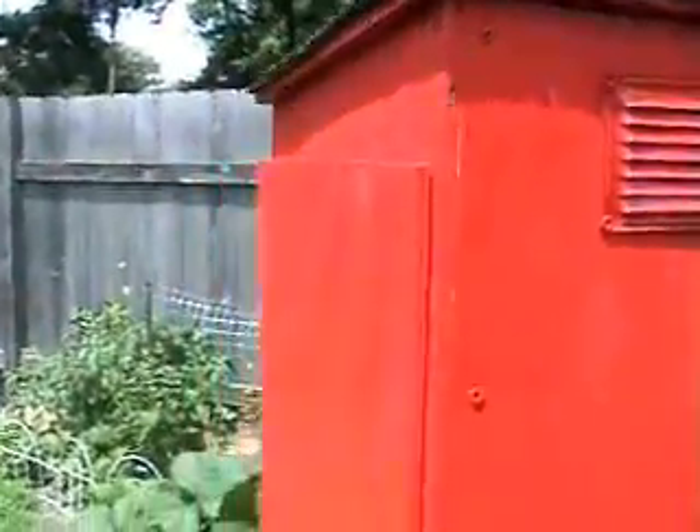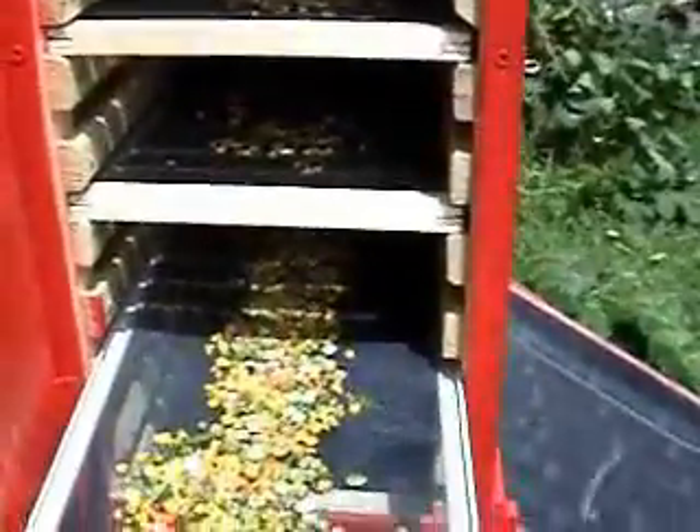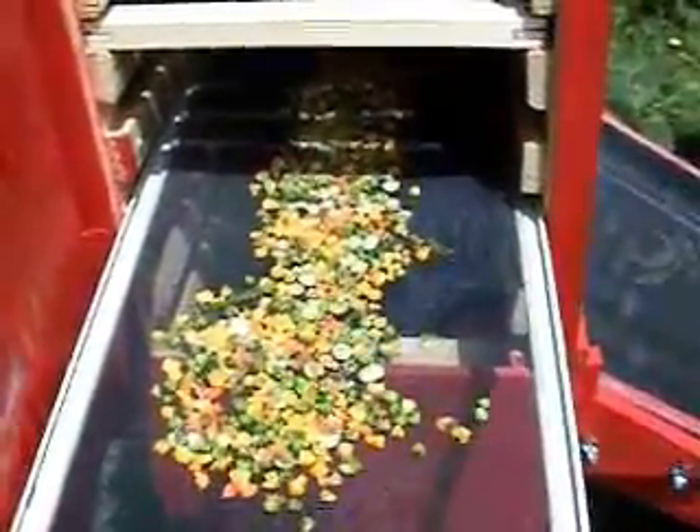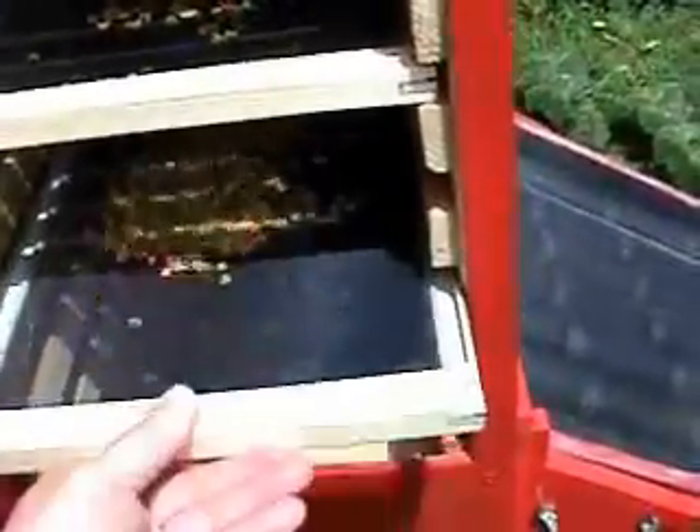It works, though it needs to be sealed a little bit better. Yesterday I used a towel around the door to make sure it got a better air seal. I think these mixed vegetables have been in here for about 12 hours total to dehydrate two bags of mixed vegetables to this point. It's working and not doing too bad at all — the screens we actually found at a store. Anyway, just wanted to show this to a few people. Take care, bye.